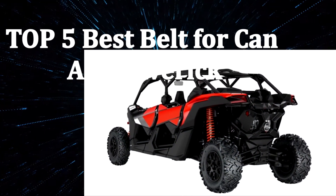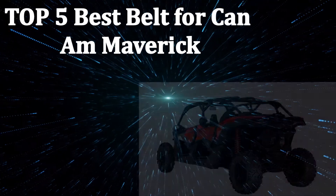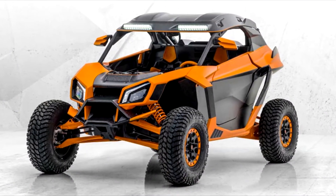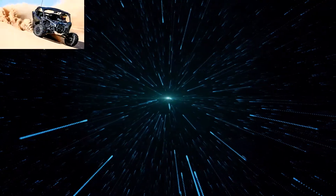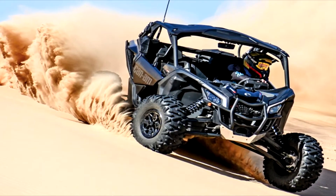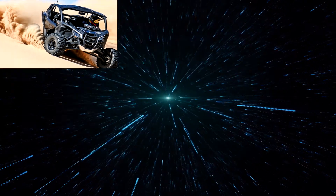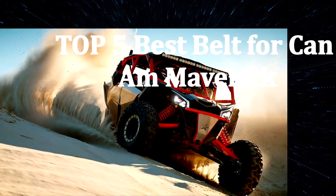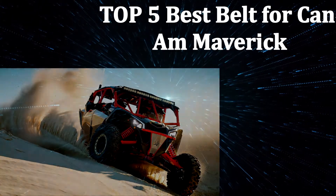While extreme racing, you are at full speed. As a result, the vehicle produces a lot of heat. An ordinary belt cannot endure such pressure and will slip or wear out soon. But you can get full-fledged performance by simply picking the best belt for Can-Am Maverick. After extensive research on the leading products, I have discovered the top five best belts for Can-Am Maverick.